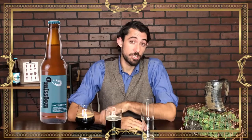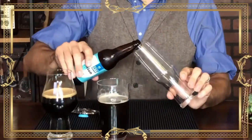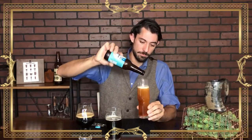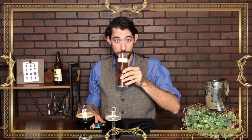Today I'm going to be using Omission Pale — this is a craft brewery gluten-removed, really flavorful beer. Always that 45 degree angle to make sure that you're not agitating the beer too much. And there we are, it's lodging.